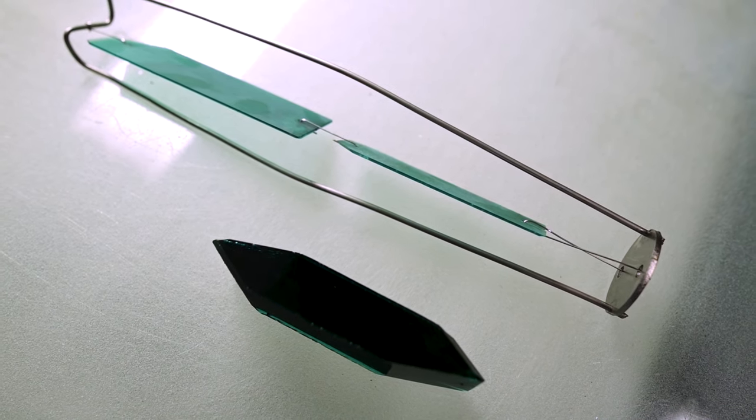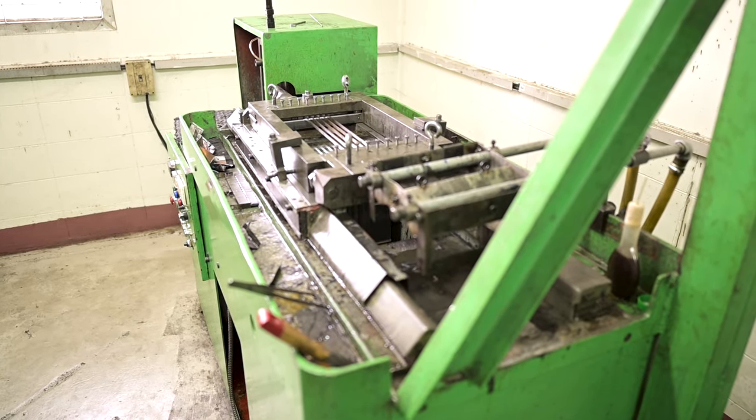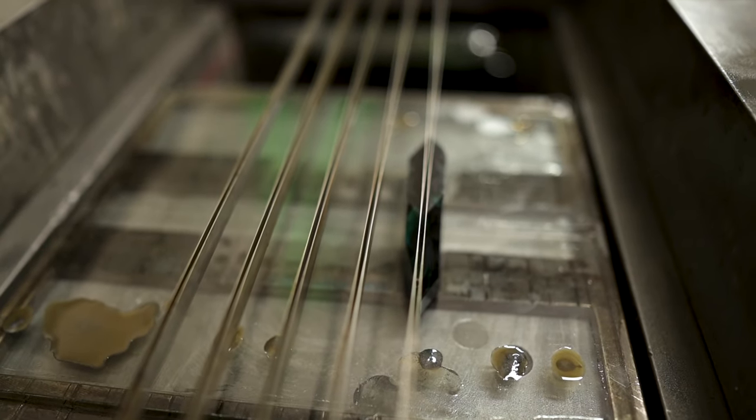We just opened the autoclave — it's not a seed anymore, it's a full-grown crystal. We need to slice the seed out, so we have two slabs of a full crystal that we then use for cutting, sell as rough, or anything.